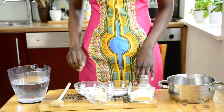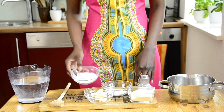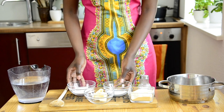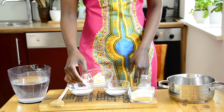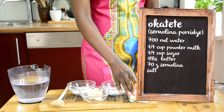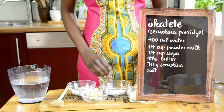Let's move on to the ingredients. For this recipe we need 600 to 700 ml water, about a quarter cup powdered milk or cremora, a quarter cup sugar — you may use less or more according to your taste — a tablespoon of butter, 70 grams semolina or yellow maize flour, and a pinch of salt for seasoning.